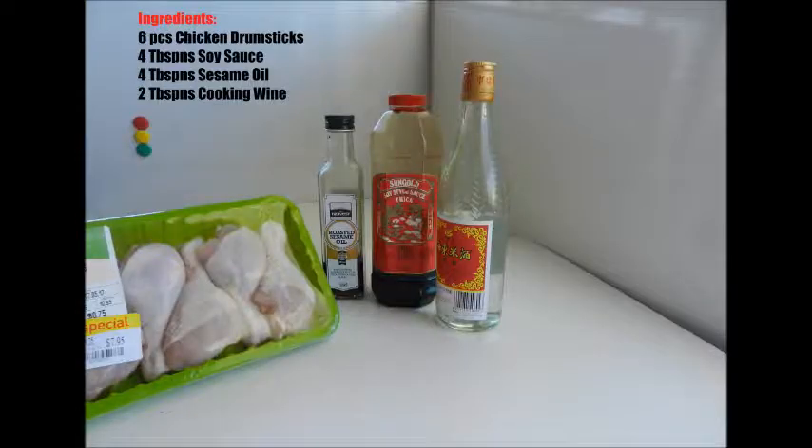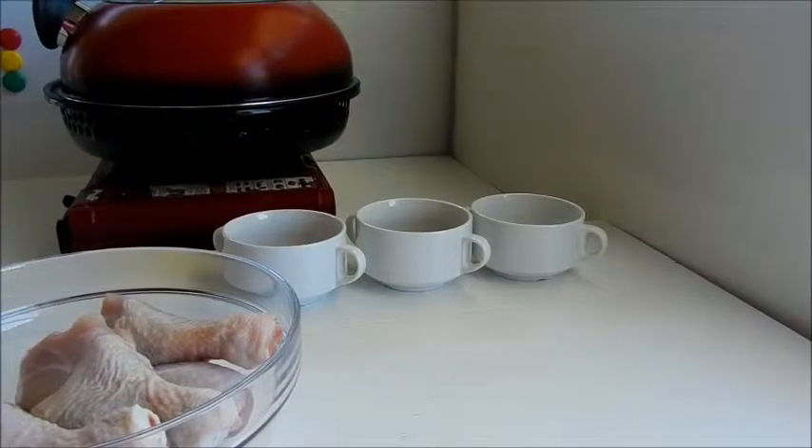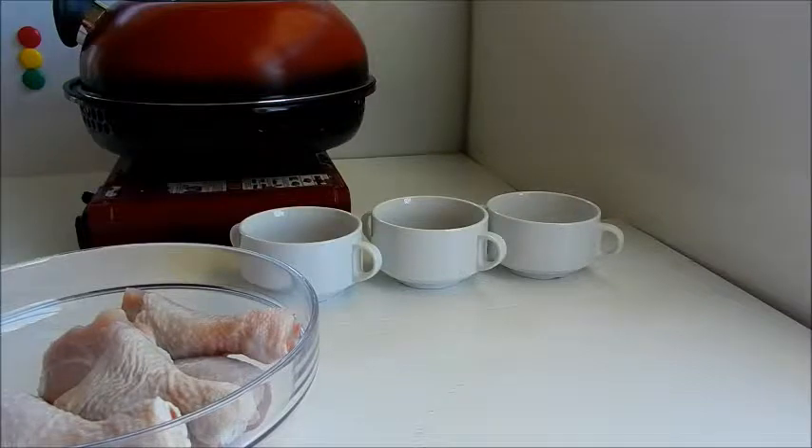Roasted chicken drumsticks. For our ingredients we have six pieces of chicken drumsticks. We will also need four tablespoons of sesame oil, four tablespoons of soy sauce, and two tablespoons of cooking wine. Let's get started.